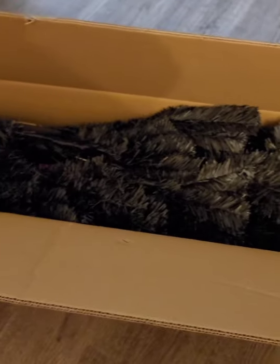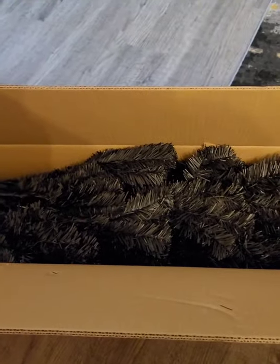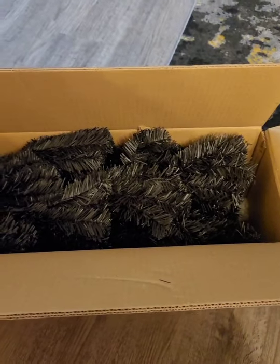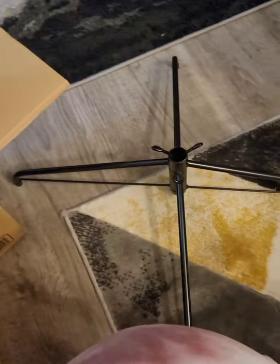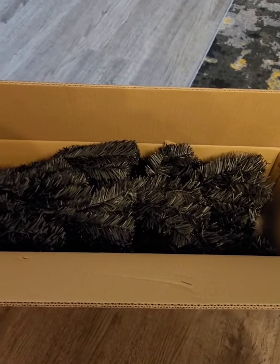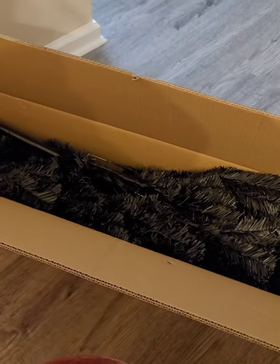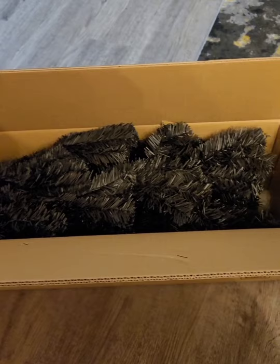Here she is in the box — I just opened it for the first time to make sure they sent me the right color. There's the stand; I like the stand. I think I'm going to do a tree collar — actually, I think I want to do a tree collar this year.